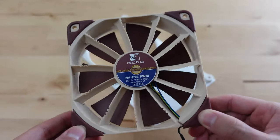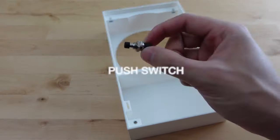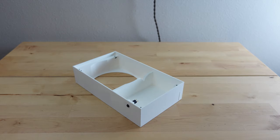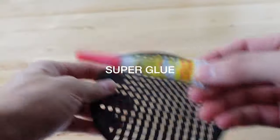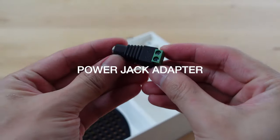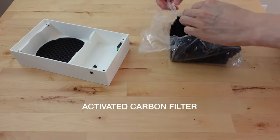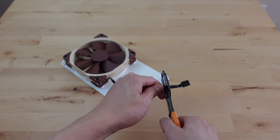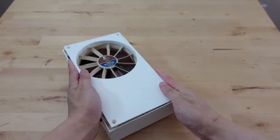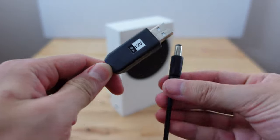Any computer fans will work for this, but I'll be using Noctua fans since they run a lot quieter. I'll be powering this with a 5 volts to 12 volts USB converter cable.